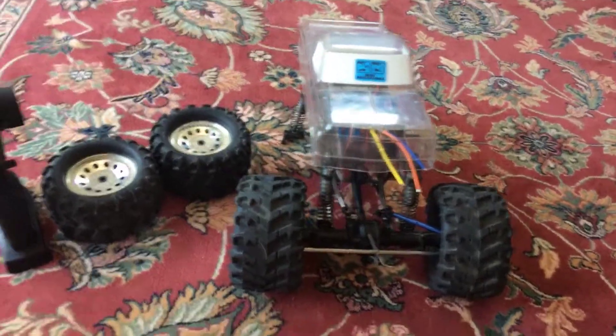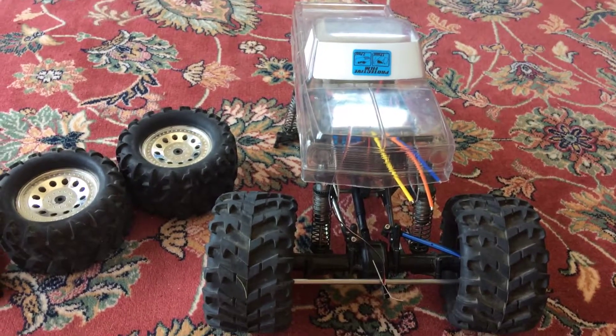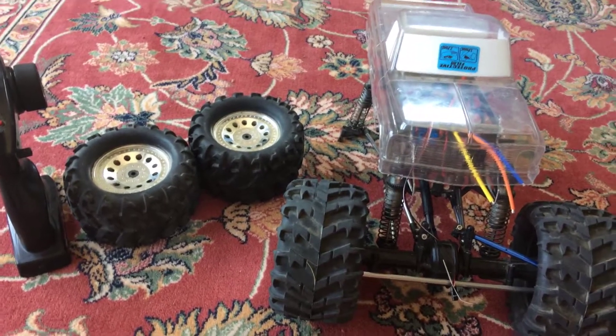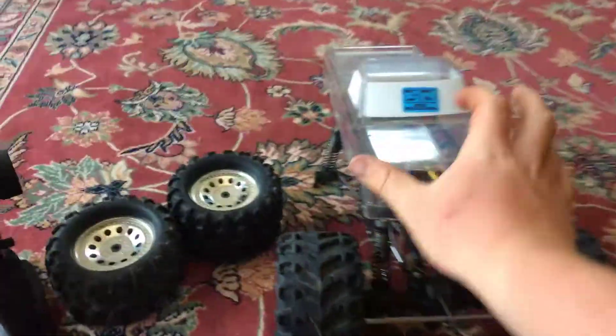Hello fellow YouTubers. In this video we're going to go over my Red Cat Ground Pounder. This is going to be a fairly short video — as you can see the truck's not complete, there's not really much to go over, but there are some things I want to get put out there.